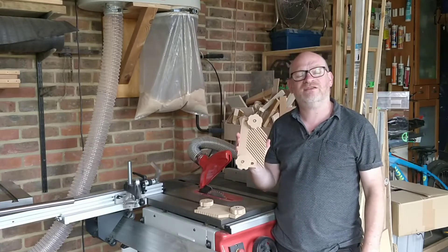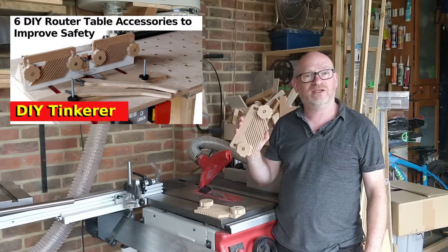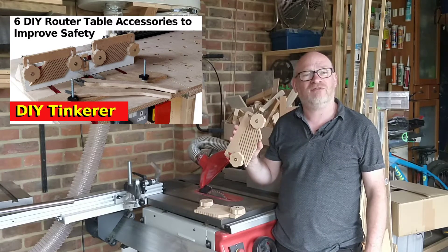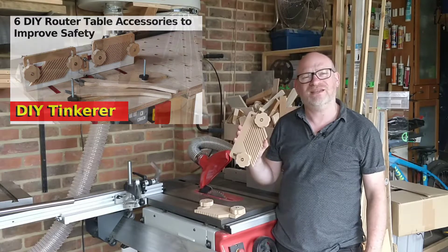I made these feather boards about a year ago for my router table and thought I might be able to use them on my table saw. It turns out they just don't have the right dimensions for the table saw, so I'm going to make some new ones. Let's get tinkering.